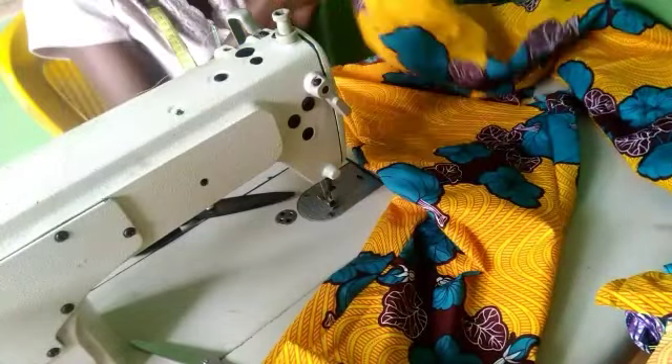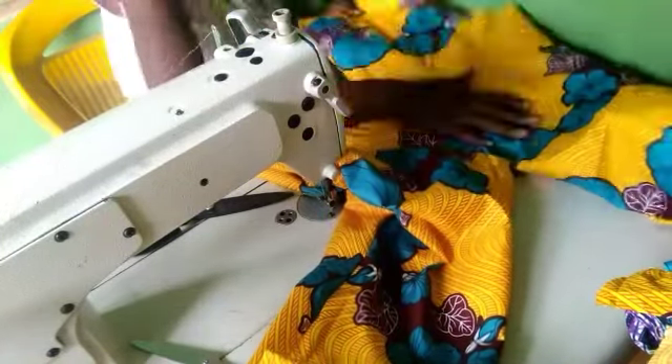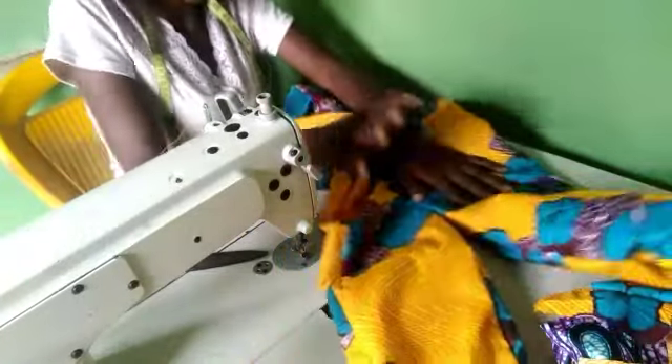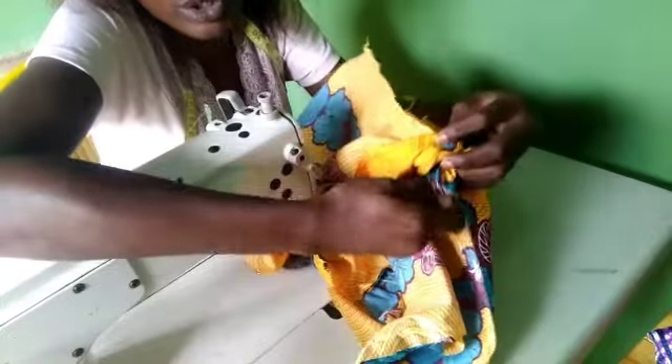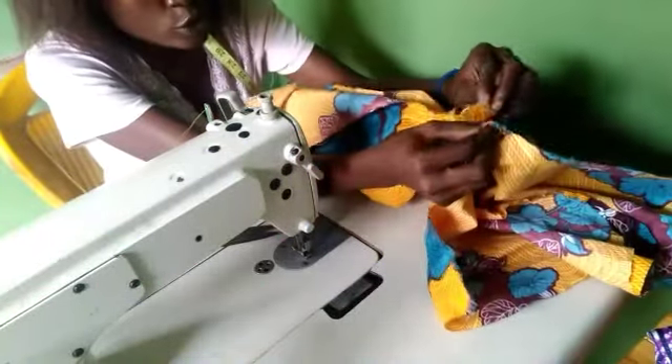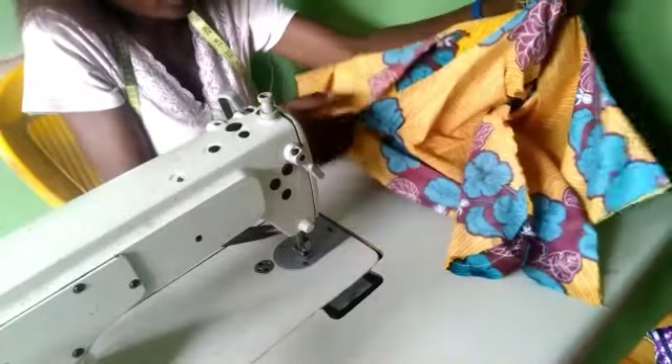Our trousers are almost complete. Don't forget we are attaching it to the top to form the jumpsuit. The next thing is to join the two pairs of legs together at the center — match the middle point of the flap to the second middle point. The two pairs of legs are separate, so you join them together and sew all the way up.